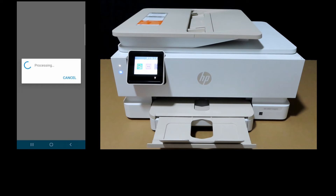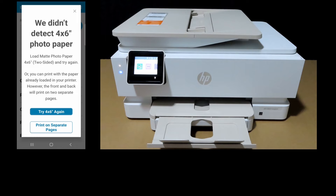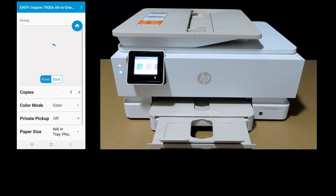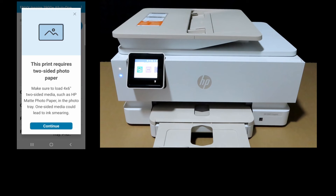Next, select Print. If you see a message, you need to adjust a setting in your HP Smart App. Close the message, go to Settings, and select Paper. Make sure that automatically detect is turned on — this will detect the paper loaded in the printer. Once that is turned on, go back. You can now see that the paper size is 4x6 in the photo tray. Select Print. There is a reminder that this print requires two-sided photo paper, which we have loaded into the photo tray.